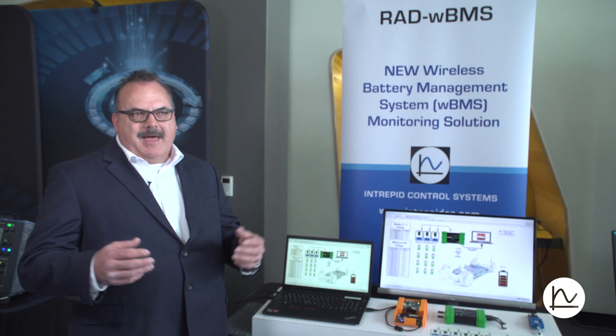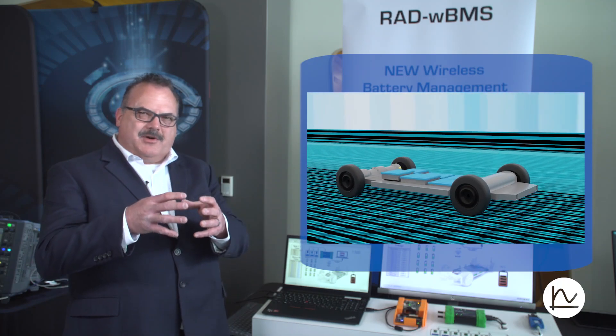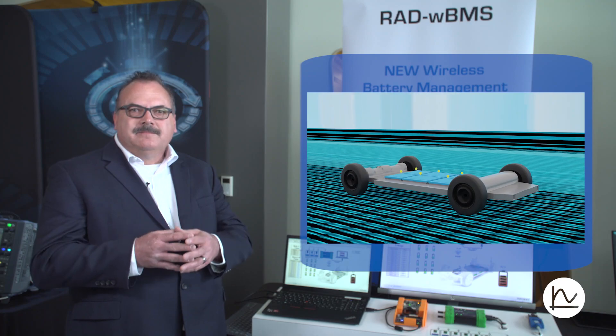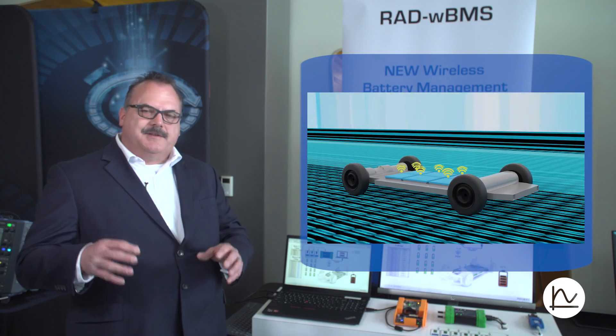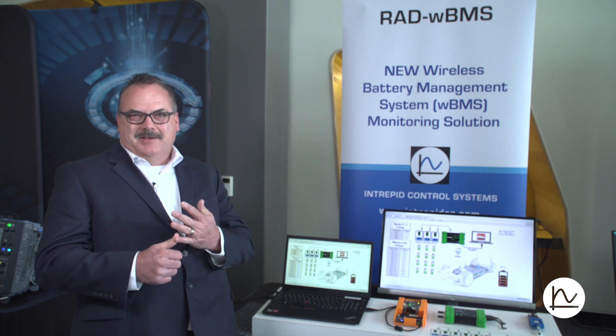In a battery pack, you start out with a cell. Those cells are assembled into small groups — it almost looks like a very small battery pack — but I would call it a node. Then those several nodes are placed inside of a battery pack, sealed up, and put into the vehicle. If you're using a wired BMS, this means you have to wire up each and every one of those nodes. That uses copper, which means time in manufacturing, added weight, reduced range, and higher costs because you're using more copper than you probably need to.